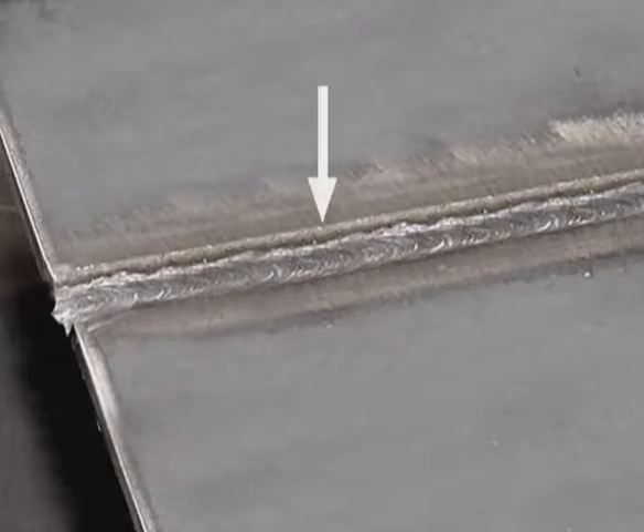Try to leave the top corners of the bevel. With a slight side-to-side movement, pay attention to the arc gap. Don't jam the rod into the sides of the bevel. Keep the rod fairly perpendicular and the puddle flowing out to avoid crowning the bead. You may need to speed up or slow down to control the amount of filler metal deposit, but try to leave the top corners of the bevel.